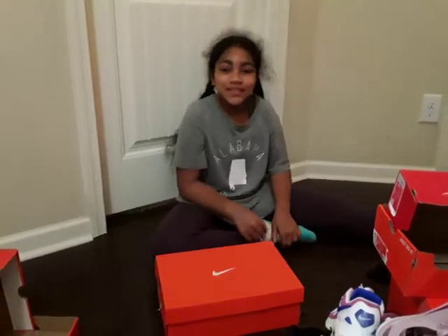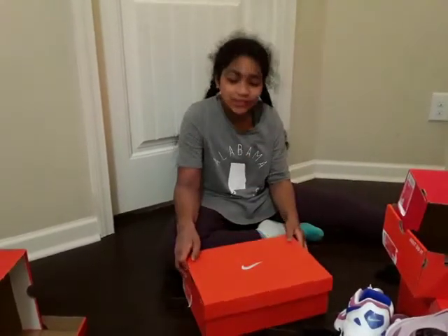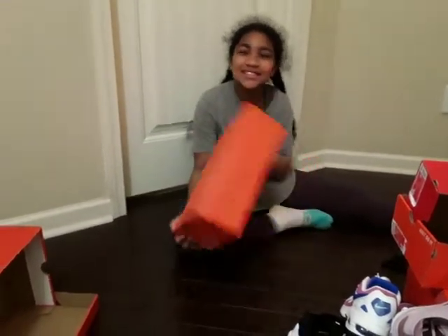Hey guys, welcome to our family channel. You see this? It's a box. And today I'm going to show you how to make a shoe rack out of a shoe box. So let's get started.